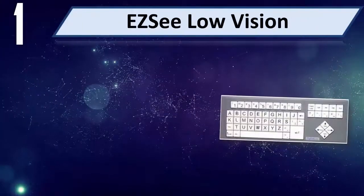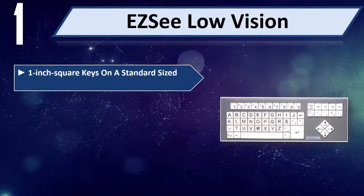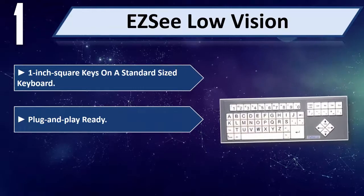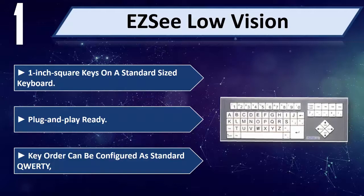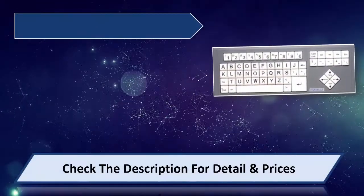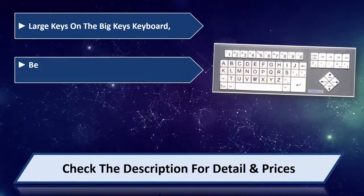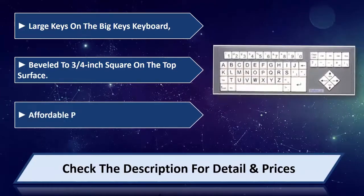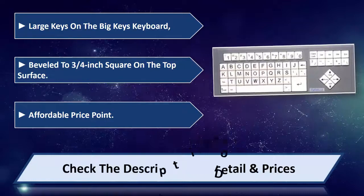Number 1: Easy See Low Vision. 1-inch square keys on a standard-sized keyboard. Plug and play ready. Key order can be configured as standard QWERTY. Large keys on the Big Keys keyboard, beveled to 3 or 4-inch square on the top surface. Affordable price point. Please check the description for detail and price.